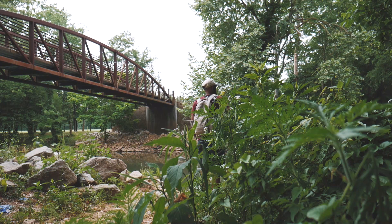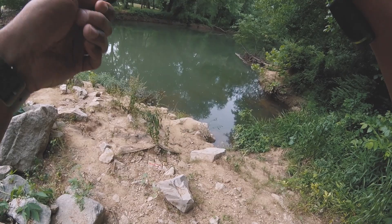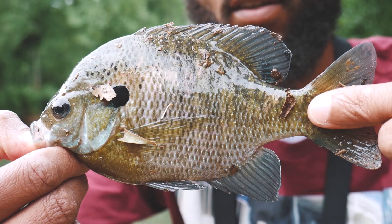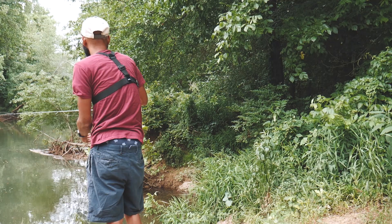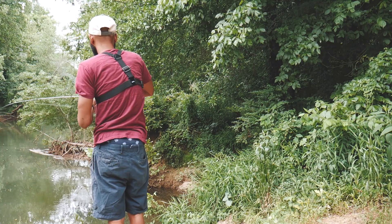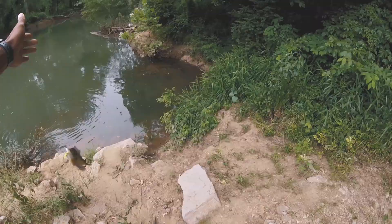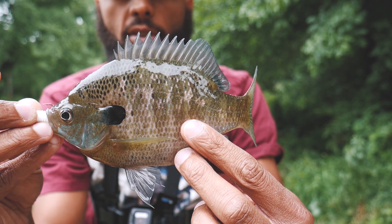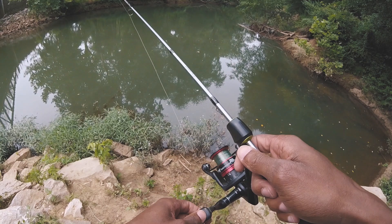There's a whole bunch of sunfish down there. Trying to stay back so I don't spook them. There we go — fish number one! The cast right after that I was actually able to catch another bluegill. This thing's pretty effective. Let's get the hook out and let him go.